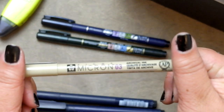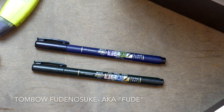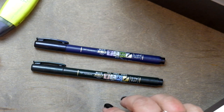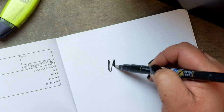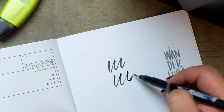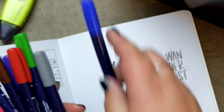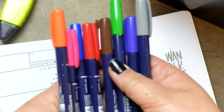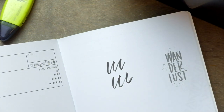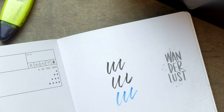Then there are the Tombow Fudenosuke pens, or as I like to call them, 'food days' — not because I'm cool, it's just because I can never remember the whole word Fudenosuke. They offer two different types: one has a flexi tip and one has more of a firm tip. I love them both. I was happier than a seagull with a french fry when the colored versions came out — the pigments are really awesome.